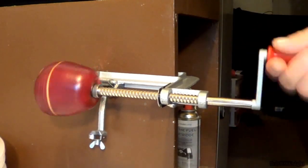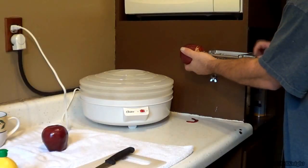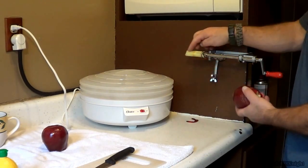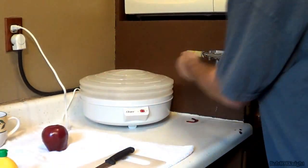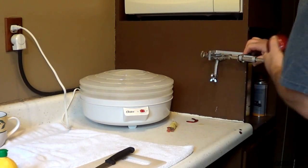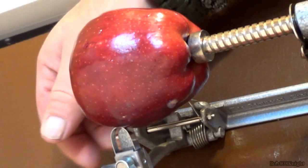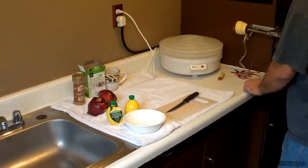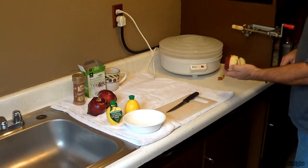There are two ways of doing this. You can either leave the skins on, which we're going to do on the first apple, or you flip the lever down, put it up, and it'll take the skins off. To take it out, all you have to do is pull this, slide it back just a little bit, and take the apple right off. See that? It leaves the core on it — our apple now looks like a slinky. On the second one, we are going to actually peel the skin off. I'll just flip the lever right here — it's resting against the apple, and we're ready to go. And we have de-skinned our apple.